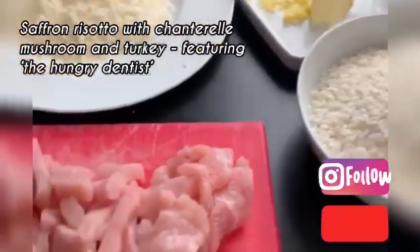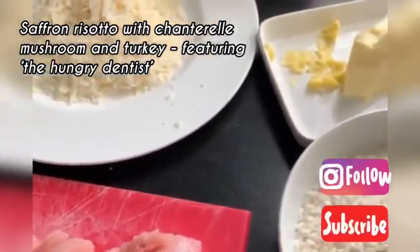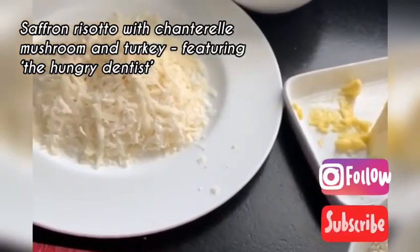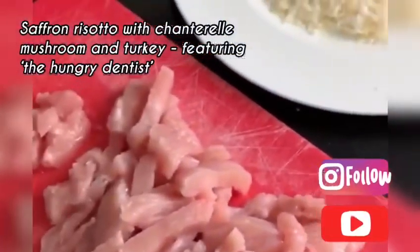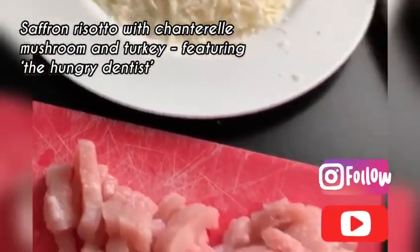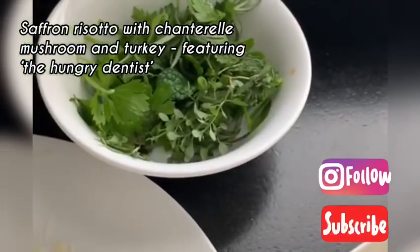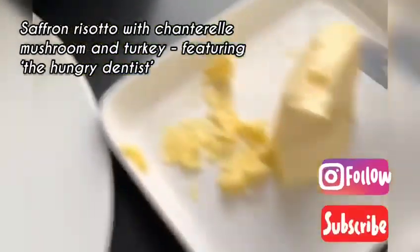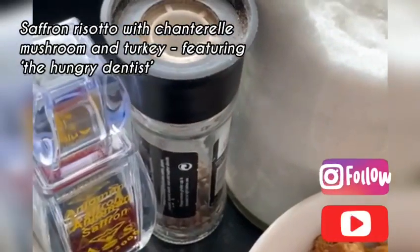Today I'm going to do risotto with turkey and mushroom. I have prepared the ingredients to make it easier. Here I've got turkey, sliced very thin, some parmesan cheese, parsley and thyme, a bit of butter, saffron and pepper.